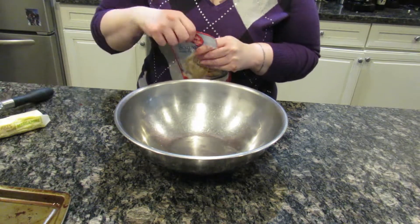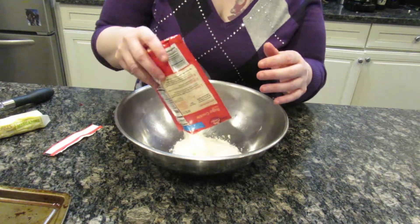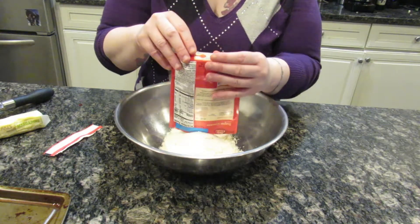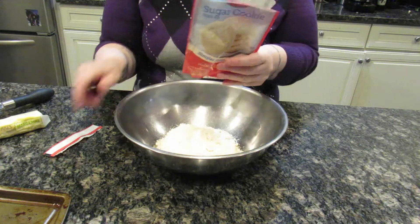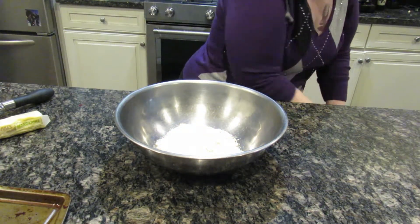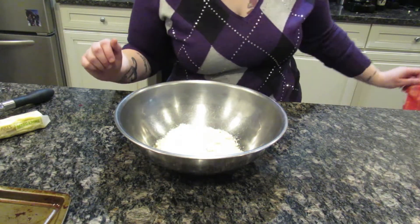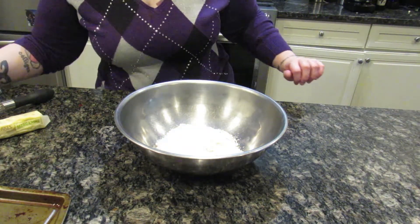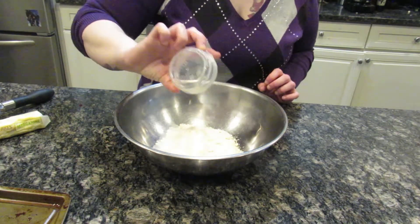First, you want to mix the cookie batter. I measured out a tablespoon of water, so pour that right in.